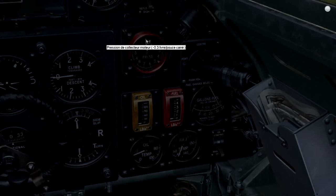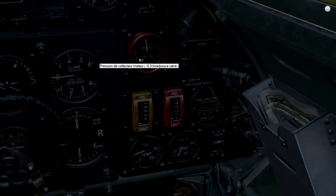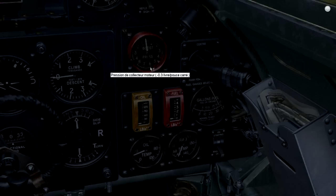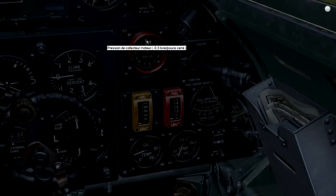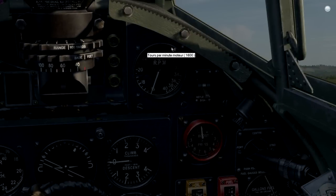That's the indication of the engine power — the boost gauge. At idle when the engine is stopped it shows somewhere around atmospheric pressure. When the engine is running it will go down to minus pressure, showing the pressure at the air inlet. When you increase the power, the boost pressure will rise up to the nominal pressure, showing an indication of how much fuel and air is going to your engine. The RPM setting here: nominal is 2650.